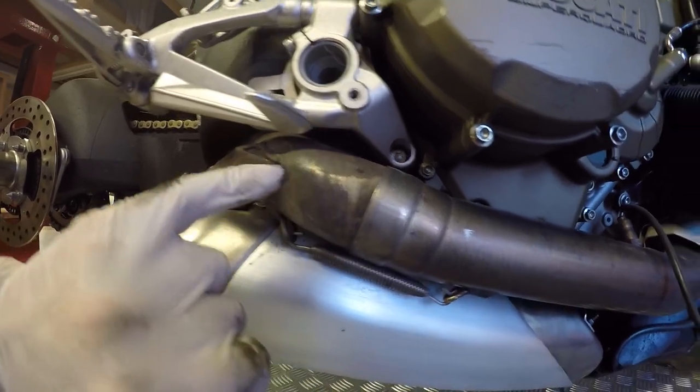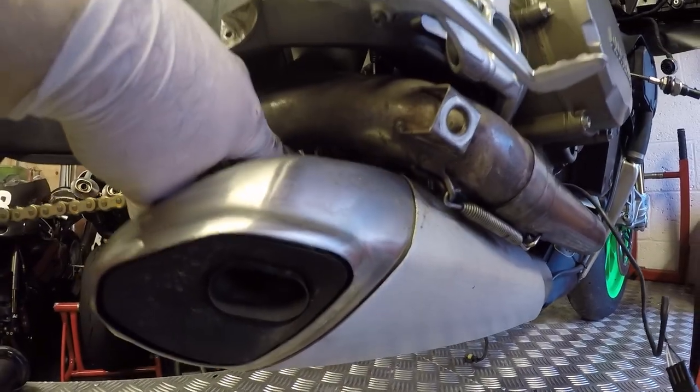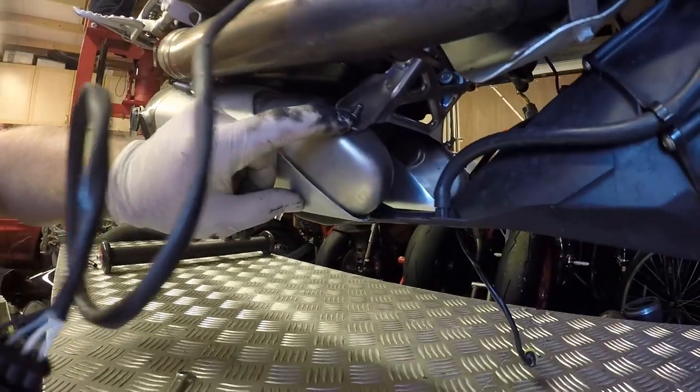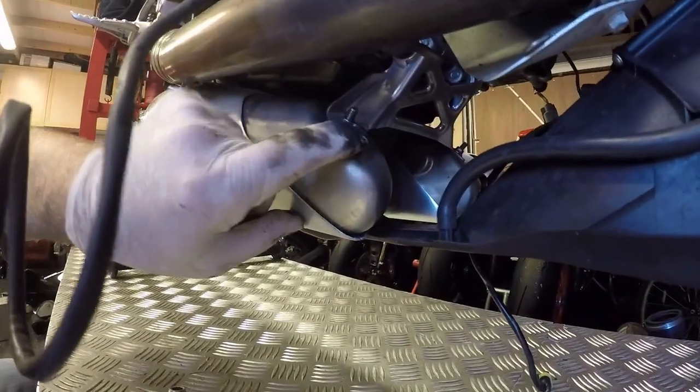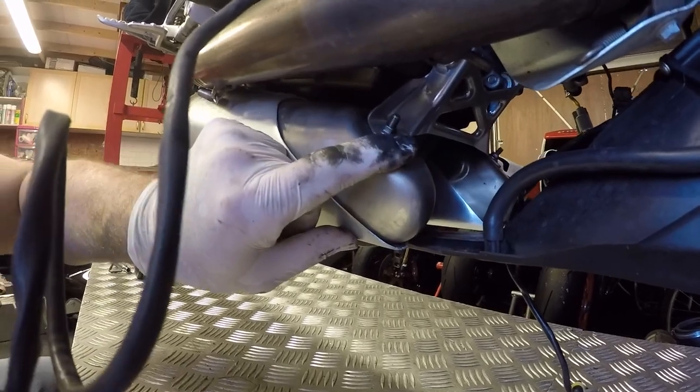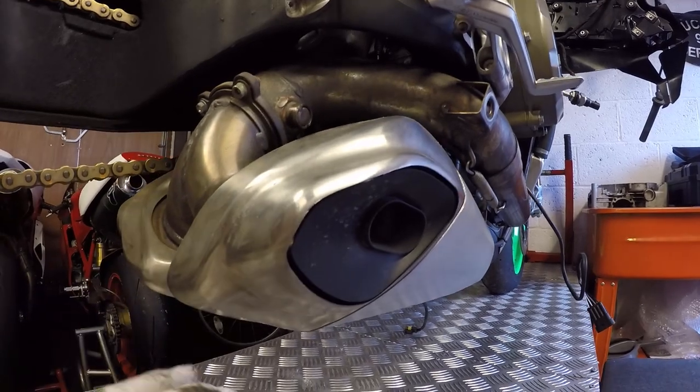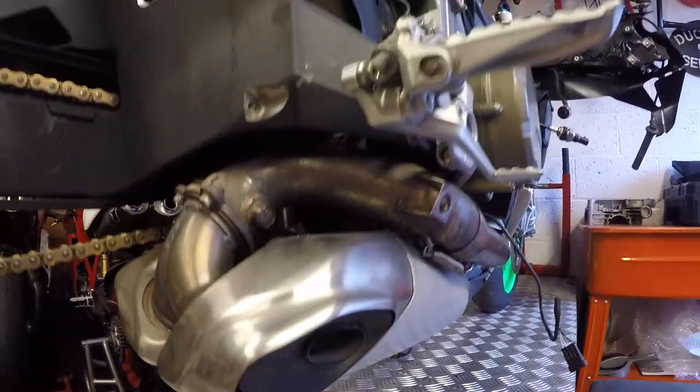On to removing the silencer bodies. We've got one bolt that sits in here holding the bracket for the main silencer, and that's repeated on the other side. We've then got to remove the two nuts off of the studs for the front supports, and then we'll be undoing the manifold here, and that will enable us to drop the silencers down.